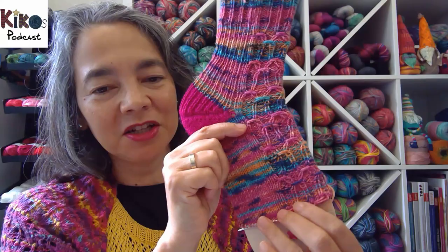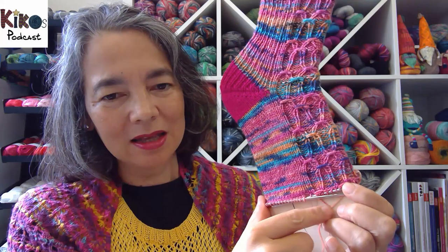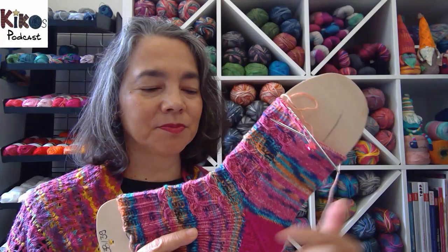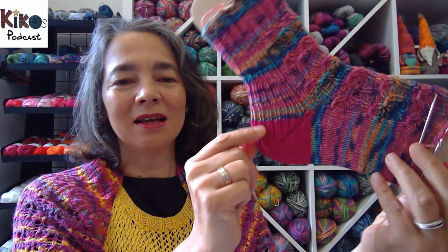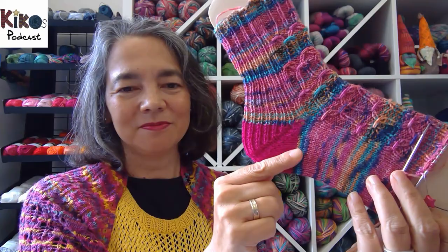The next sock I worked on is the pink sock using the opal rainforest color from 10 years ago. I put that on a sock blocker and almost finished the foot. I'll do a bit more of the pattern and knit a few more rounds, then add my favorite star toe. The pattern is the Rome socks by Mina Phillip — she says feel free to use any heel and toe you like, so I use my favorite. The heel is the fish lips kiss heel, and I kept knitting the rib pattern into the heel.